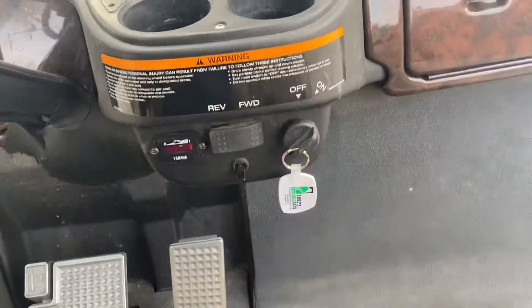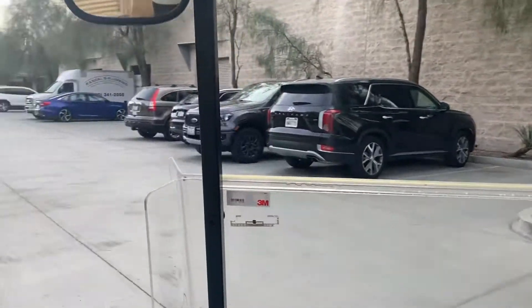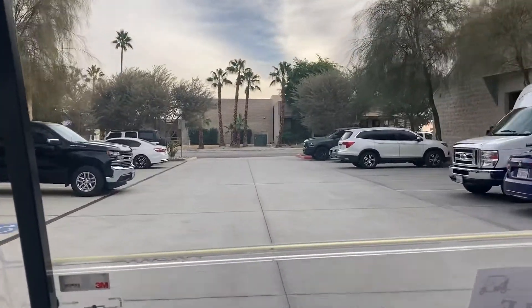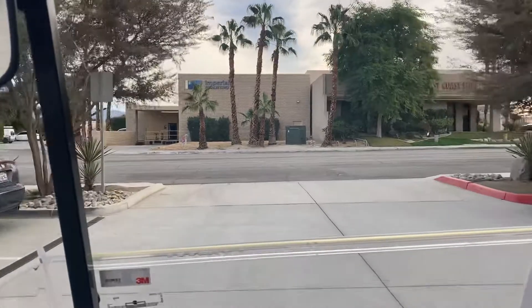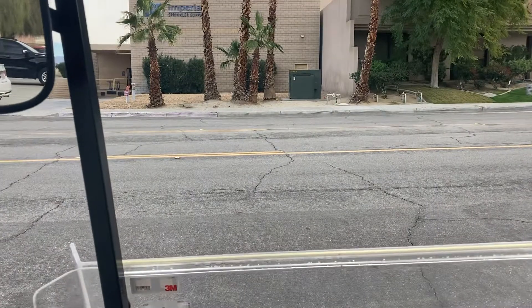Now make sure she's on, she's in forward, and let's take her for a spin. The 48-volt system generally reaches speeds of around 18 to 20 mph. Come out here on the street.